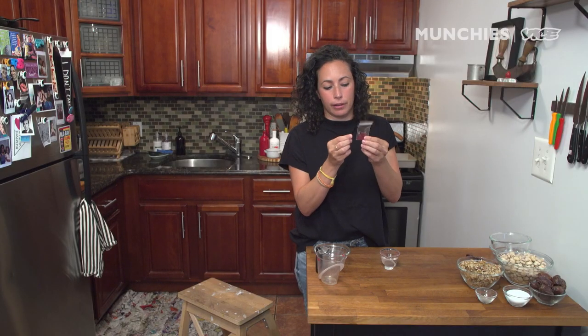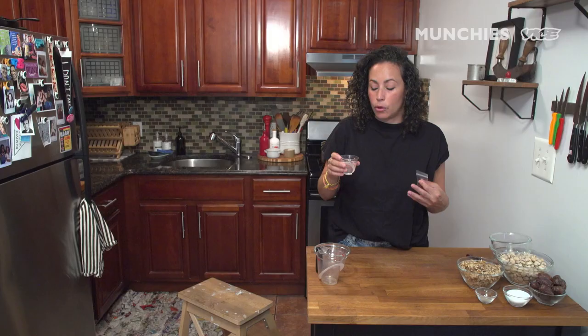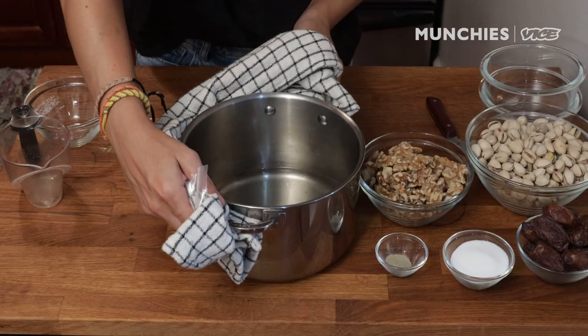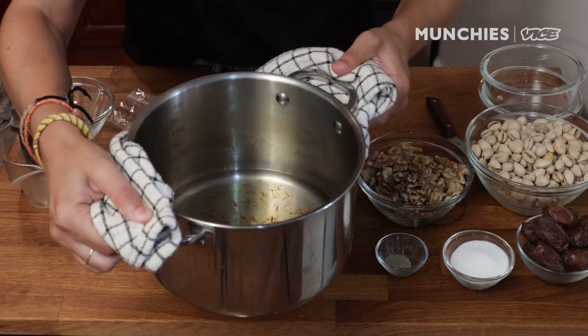Just a nice little dime bag of saffron here. All of these little tiny saffron threads are hand-picked from the crocus flower. Rosewater is used a lot in Persian cuisine. Rosewater is literally just infusing rose petals into water and then straining it. It's so floral, and using it in the simple syrup makes it so delicious. I'm going to add the rosewater to it as well after it infuses for about 30 minutes.